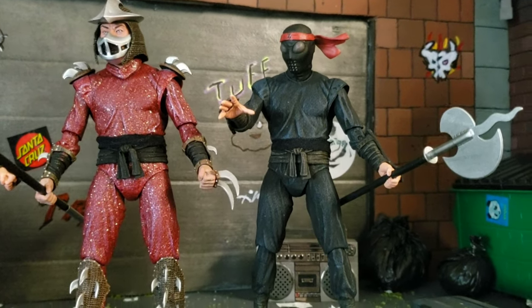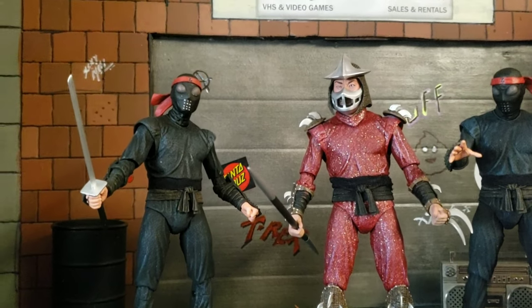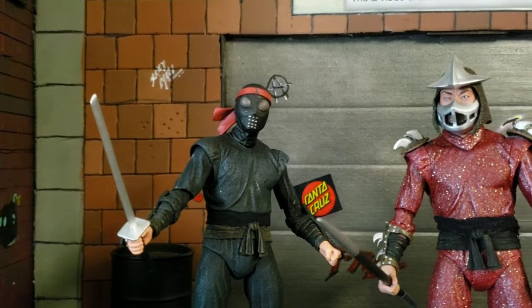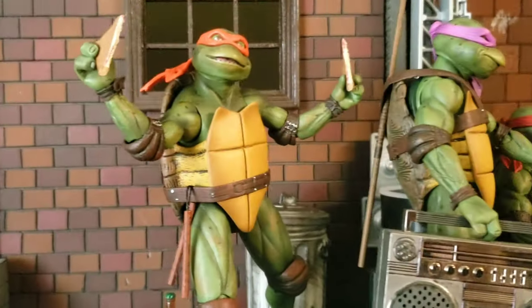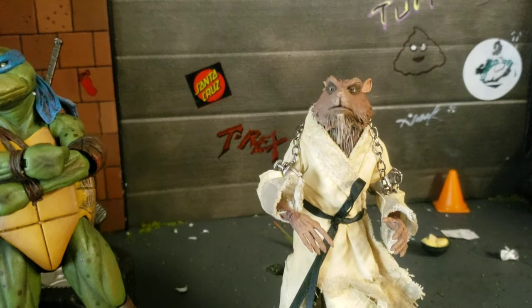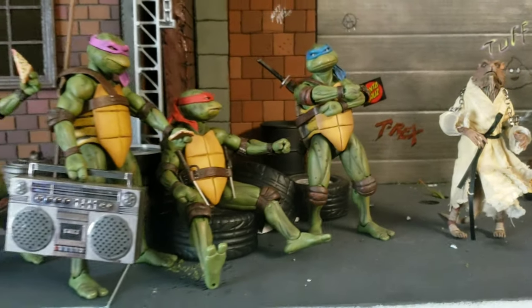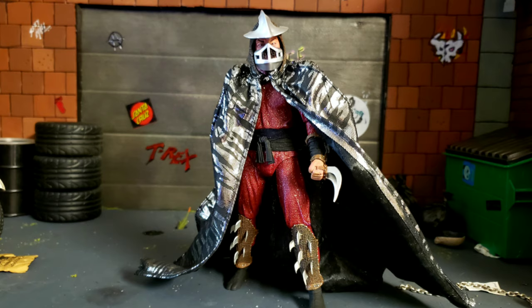I like Shredder's zebra stripe chrome cape. If you got the first movie Turtles that came out, which tons of people got the chance to get, you definitely want these too. They look really, really good. Splinter's got a cloth kimono, and Shredder's got the cloth cape, which is totally cool with me, because it definitely looks way better than if they did this in plastic. And the cape comes off, and it has a nice clasp around the throat that keeps it on there secure.